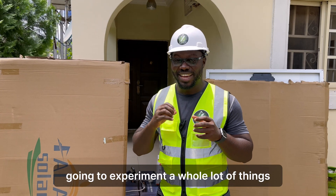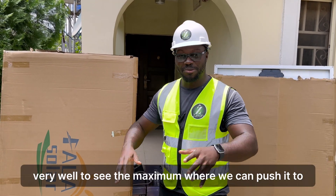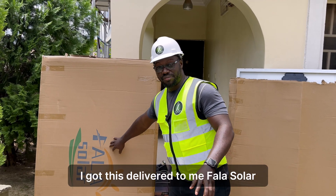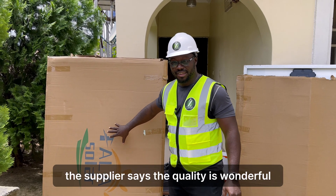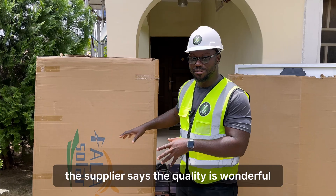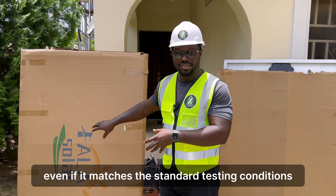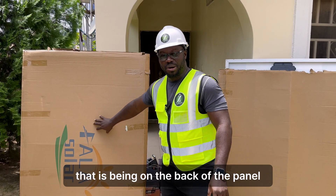We're going to experiment a whole lot of things. I want to try something — I want to stress this panel to see the maximum way we can push it. I got this delivered to me: Fala Sula.